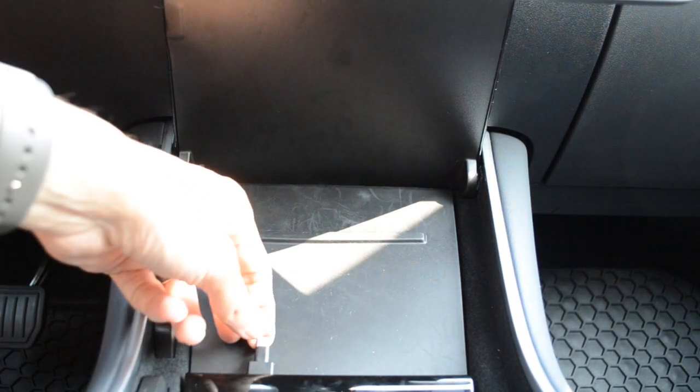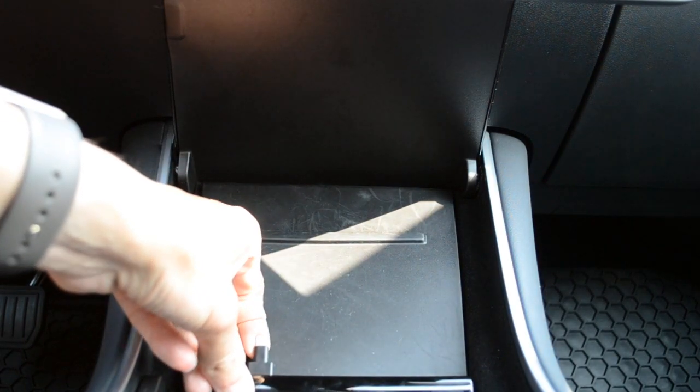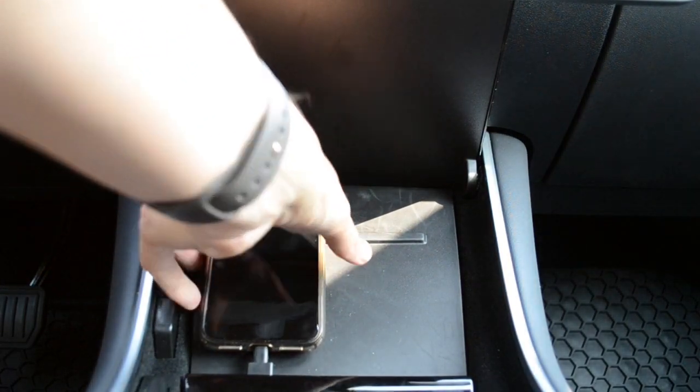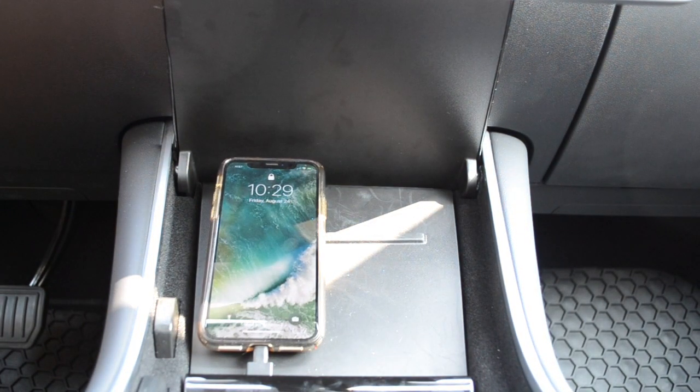Having it extended out like this allows you to pull this a little bit more. You don't want to pull it too far — you want to bend it — but you kind of get the idea here. I'm going to show you how it works. And there you go — showing that it is charging at full capacity. Everything works just wonderfully.